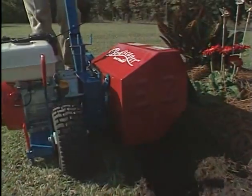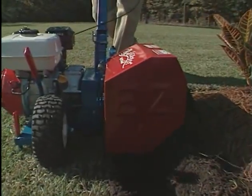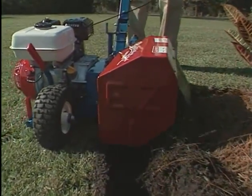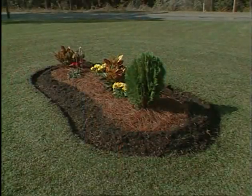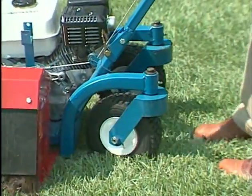The patented blade design allows both Bedscaper models to cut through hardened soils and to auger that soil up to the shrubbery, leaving a clean, well-defined edge around the bed.